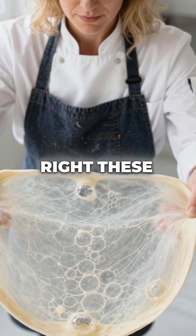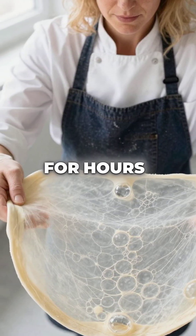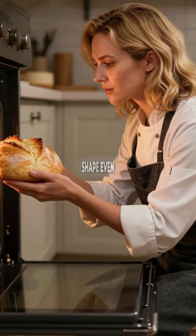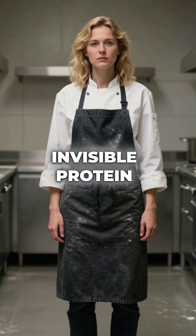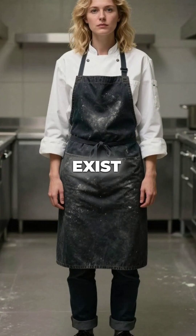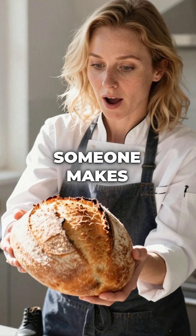When done right, these protein networks become so strong they trap gas bubbles under pressure for hours. You're literally creating edible balloons that hold their shape even when baked. Without this invisible protein engineering happening in your kitchen, bread as we know it couldn't exist. Mind-blowing that such complex science happens every time someone makes a simple loaf.